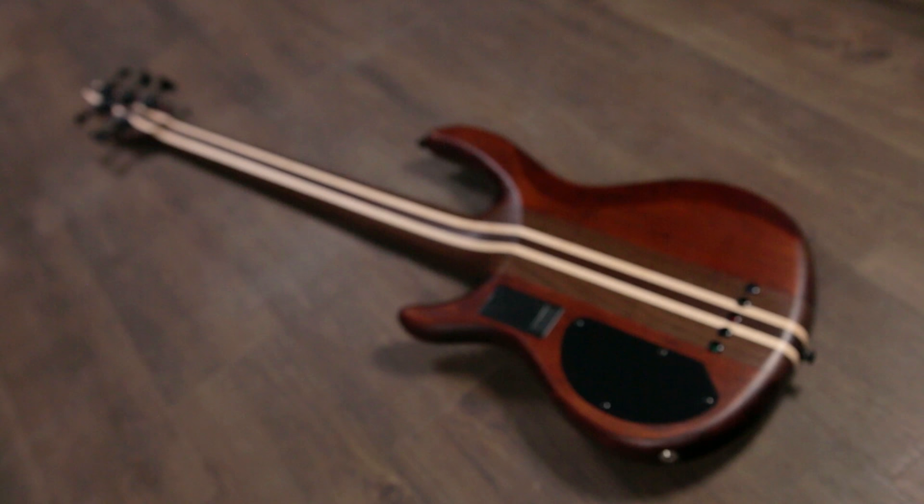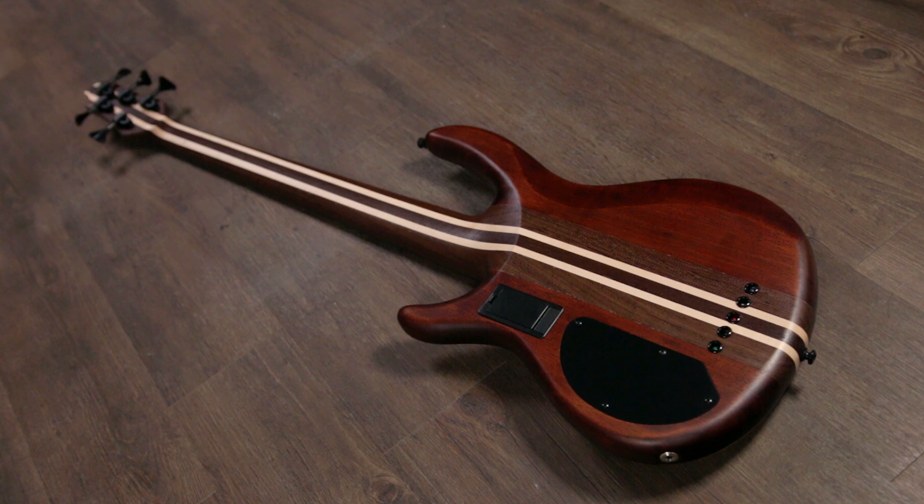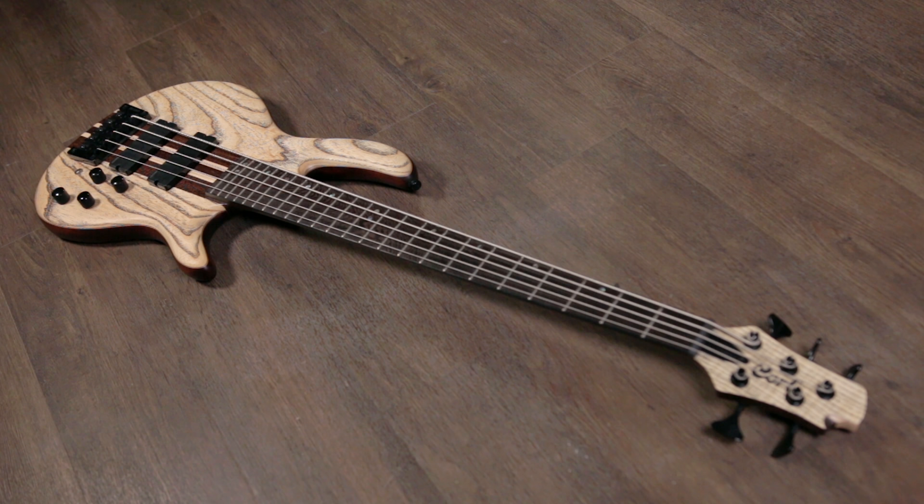Moving to your electronics, you have the Fishman Fluence pickup set, which I absolutely love. Both the bridge and neck pickup have their very distinct sounds, as does the preamp. For your controls, you have your volume knob — which is also a push-pull for single coil mode — a pickup balance between neck and bridge or a blend of the two, and then bass and treble EQ controls. Below that you have your three-way toggle switch which switches between the three distinct voices of the Fishman Fluence set.